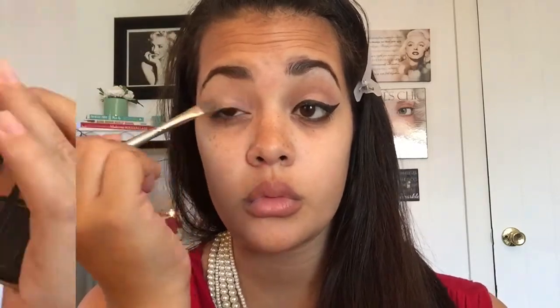Now I'm going to take my Revealed 2 palette, and I'm going to take this really soft cream color right here, and I'm going to apply that all over the lid of my eye. I'm going to go back in with my Revealed 2 palette with this color right here, and I'm going to place it on my outer V and inside my crease.